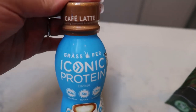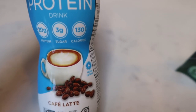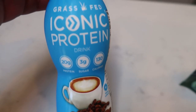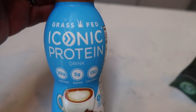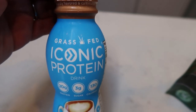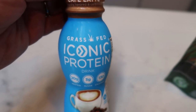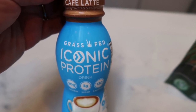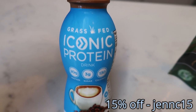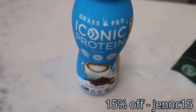I've been obsessed with the Iconic protein shakes — these are so incredibly delicious. They have 20 grams of protein, only three grams of sugar, and 130 calories. This particular one is cafe latte. They're non-GMO, gluten-free, and truly a high quality grass-fed protein drink. They are only two smart points, just like Premier Protein, but I think the flavor and ingredients are so much better. It has a little bit of caffeine, so it's that nice little afternoon pick-me-up — you can even add it to shots of coffee. I have a 15% off discount code that Iconic wanted me to share, and the link is down in the description box.